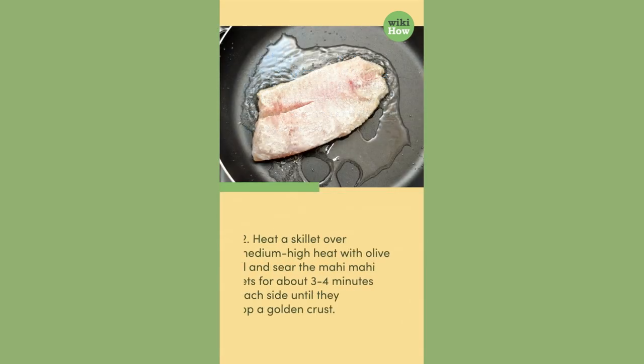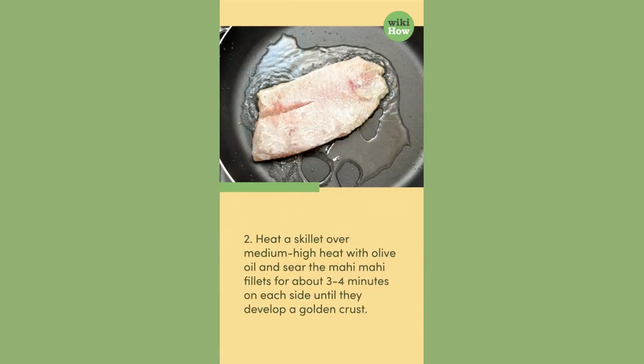2. Heat a skillet over medium-high heat with olive oil and sear the mahi-mahi fillets for about 3-4 minutes on each side until they develop a golden crust.